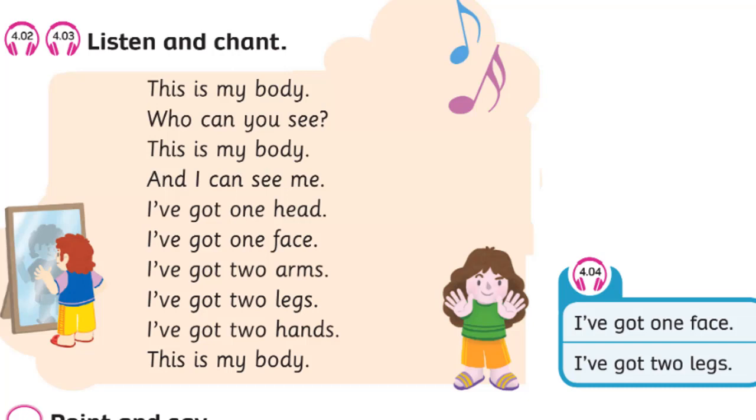Unit 4. Recording 4.4. Look. I've got one face. I've got two legs.